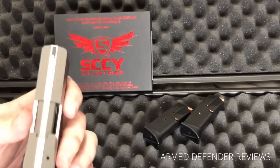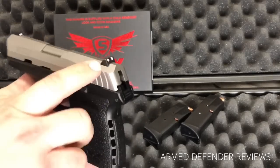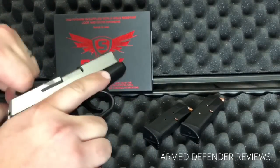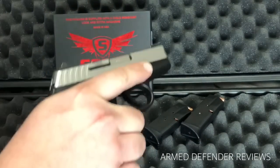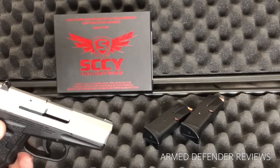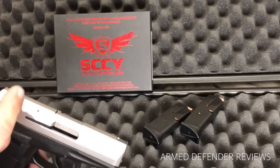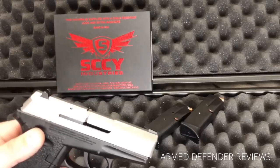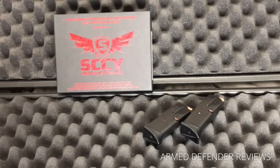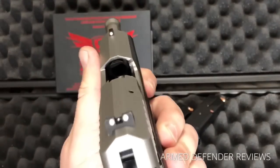The sights are a polymer front with a steel rear, and I like that steel rear. The rear has a slight angled profile, but it still has enough of a profile that you can hook it on something for one-handed manipulation, which I like. I've never been a fan of fully sloped sights, and while this has a bit of a slope, there's still enough to work with.